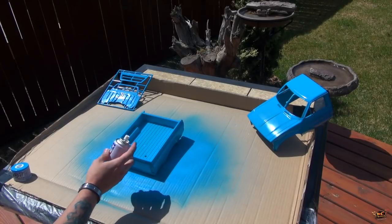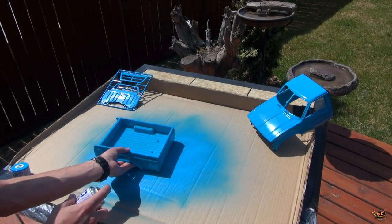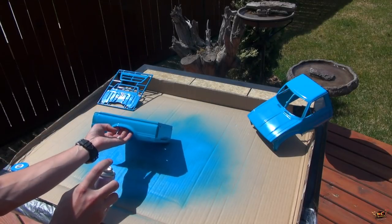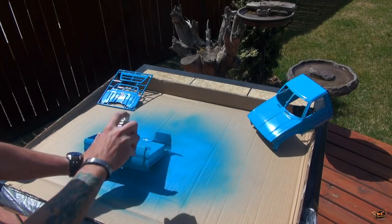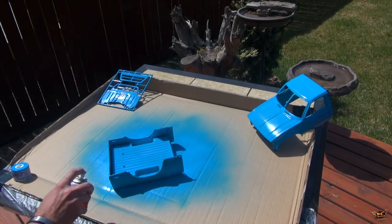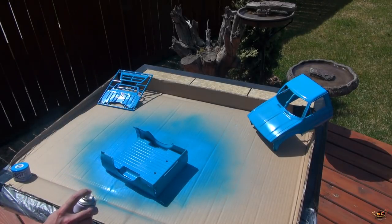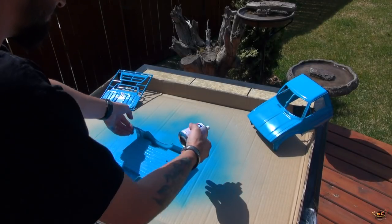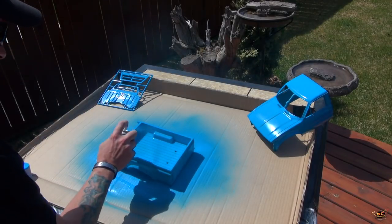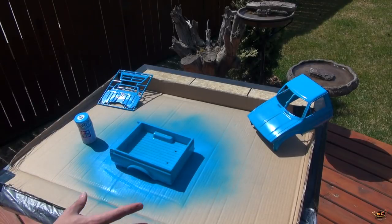For what's left in this single can, I'm just going to do touch-ups where I think it needs it. Everything else I've checked over is looking great. I can see on the box I could use a little bit more extra paint — right along the bottom. There we go. One can of paint covered one truck. Perfect.